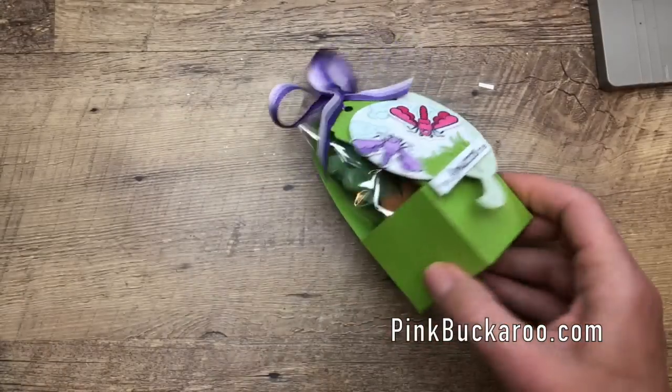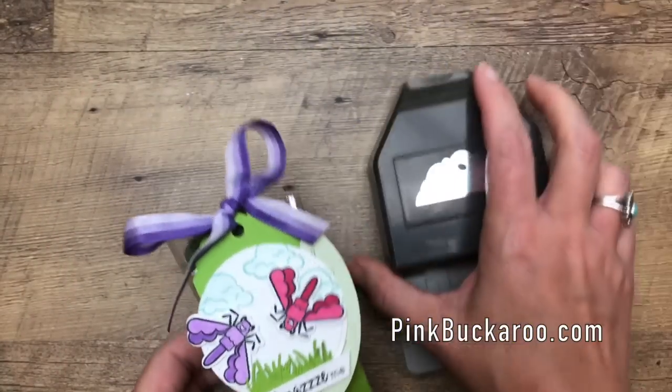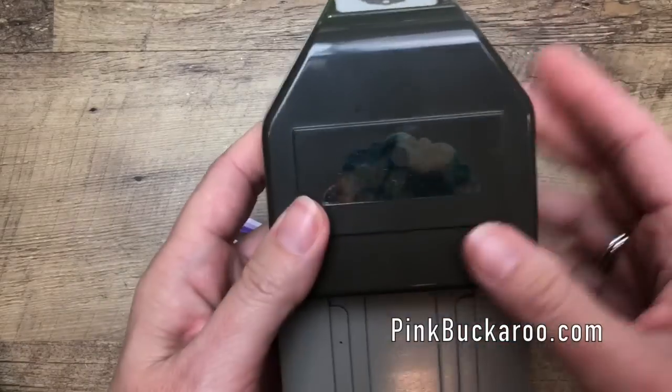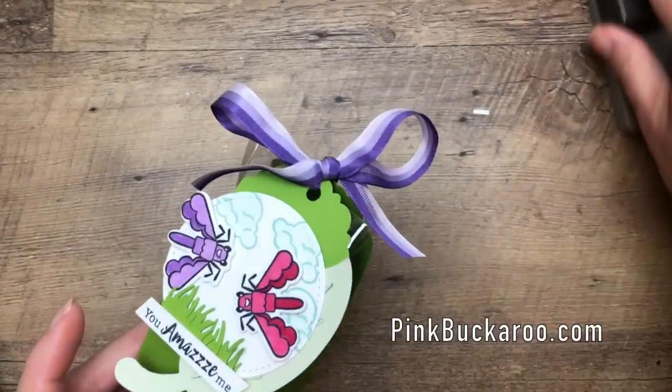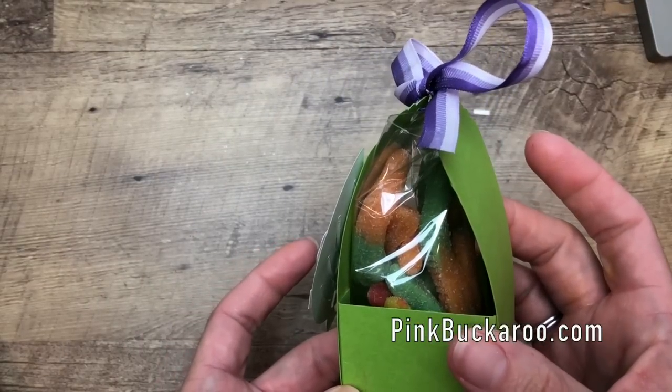We're also using a new punch — the Delightful Tag Topper Punch. You can see it on the back. It punches really well and it makes a great tag, but I've used it to create a fancy little top on our box. Inside is just a bag of gummy worms.